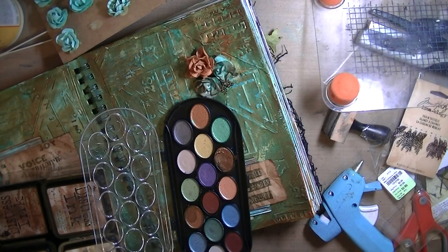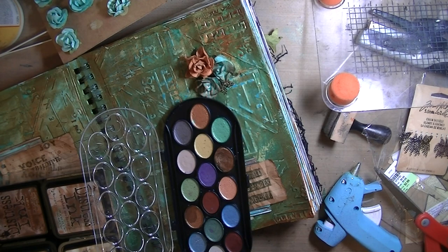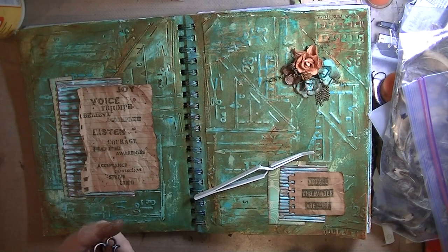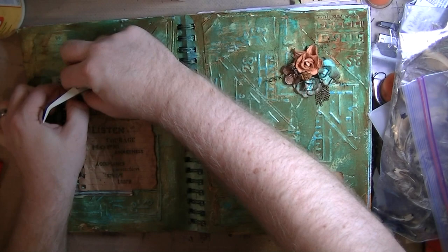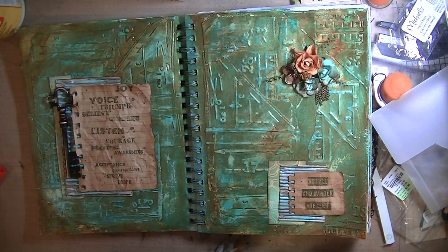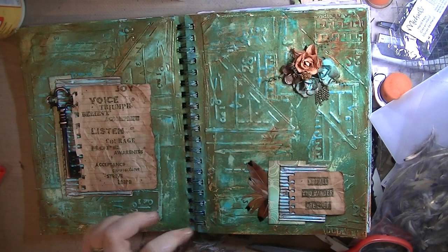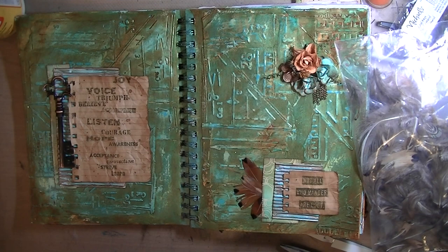Now I'm taking the stems — they're wire — and I believe these are Wild Orchid Crafts flowers that Kelly sent me. I'm wrapping them around the edge of my tweezers to create a little spiral spray with the wire. In the bottom right hand corner there's some chain hanging from the flower cluster — those are Tim Holtz embellishments. On the left is a Michael's Recollections key, about a dollar fifty. I used a little hot glue and a little Fabri-Tac, and these are feathers from Michaels.